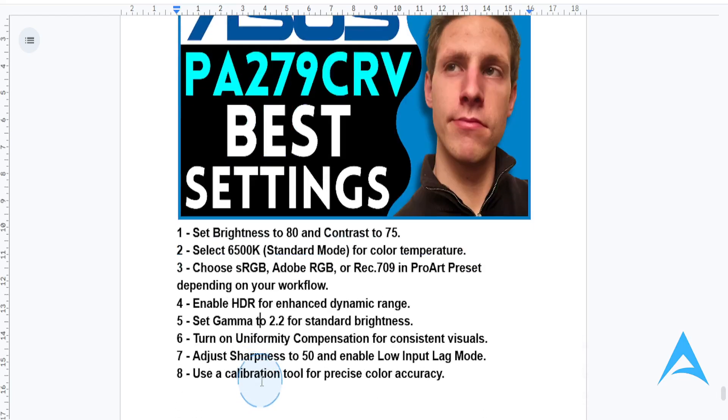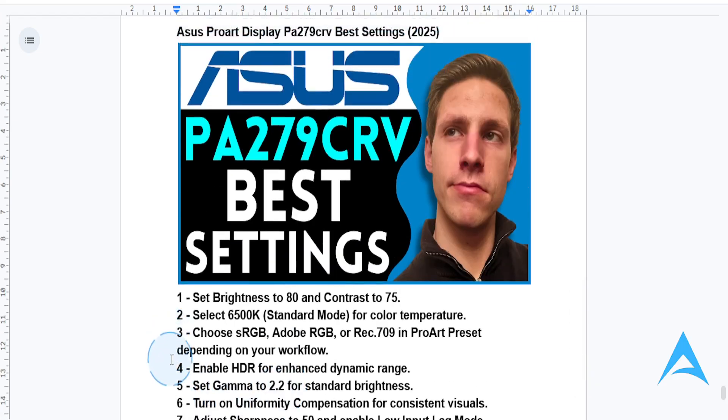And then gamma — set gamma to 2.2, which will give you industry-standard brightness levels. And of course, you want to turn on uniformity compensation to maintain color and brightness consistency across the screen.